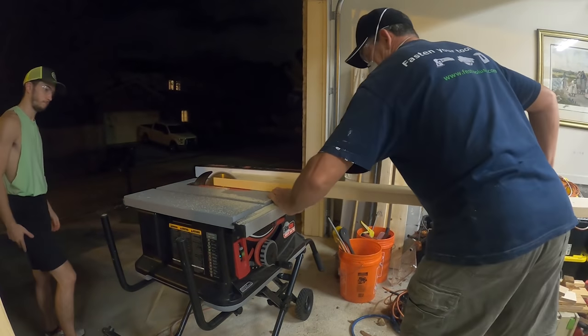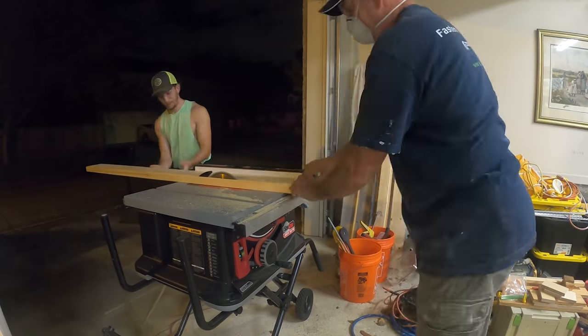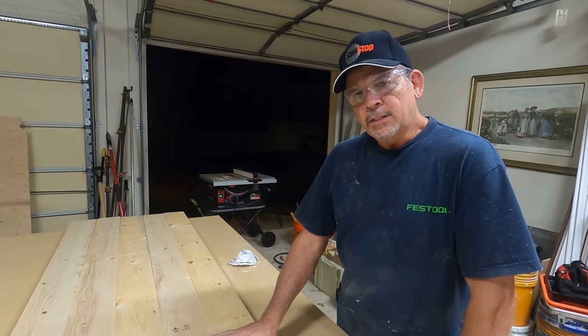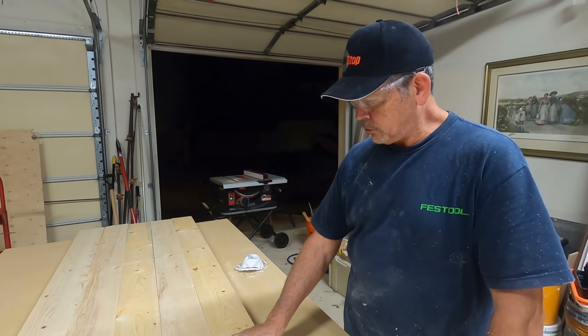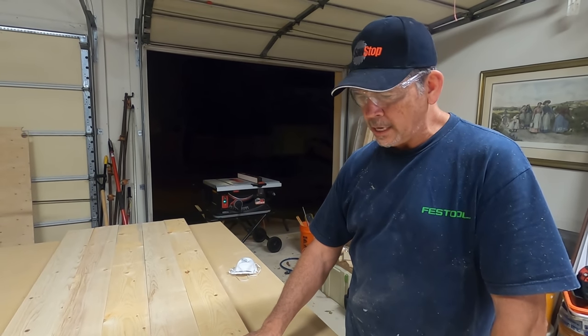We've got the table saw set up with the outfeed for the exhaust going out to the driveway because we don't have dust collection in here yet, and the masks are on because we left the shop vac at the job site earlier today. We ran the second side through the table saw — pretty good with the equipment we have. So our next step is to cut some biscuits for alignment when we glue this together.